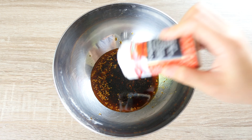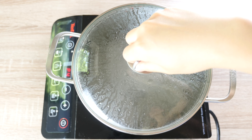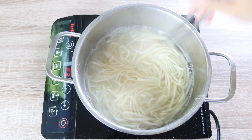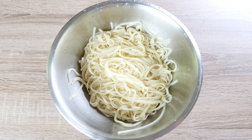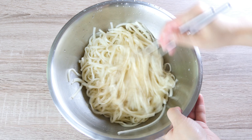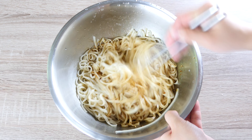For noodles, I'm using 250g of these Korean original style noodles, because they are great for cold dry noodle dishes such as zha jiang mian. Cook your noodle according to the instructions on the package — mine takes about 5 minutes. Once they are done, rinse the noodles under cold running water to wash out the starch. Then add 1 tbsp of sesame oil to prevent the noodles from sticking. Pour in our cold noodle sauce and mix it well.